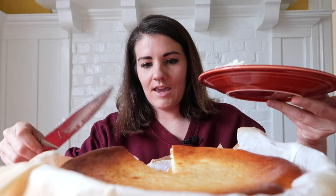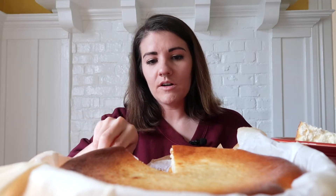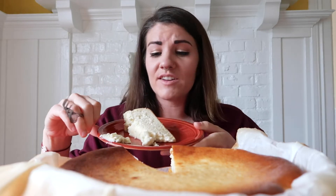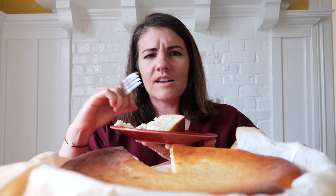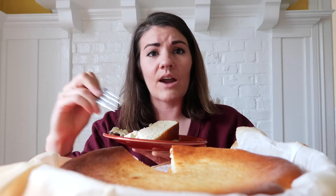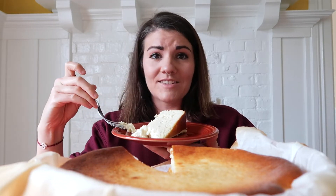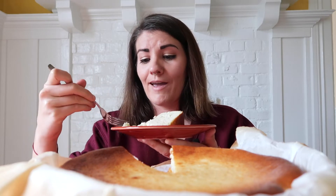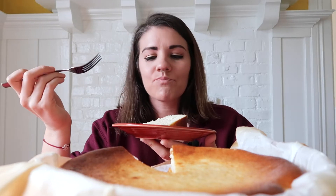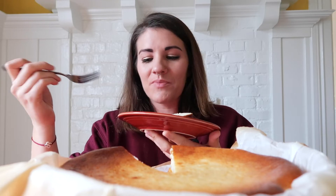So I made this cheesecake and I had never had a Basque burnt cheesecake before. I've been to Donostia San Sebastián a few times. I've walked by La Viña, this bar that made this cake famous, but I don't know why I never went and ate it. And now that I've tried this, I regret it a hundred percent, because this is the best cheesecake I think I've ever had. Even the day after, it is so good.